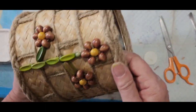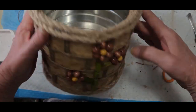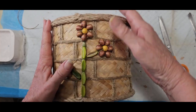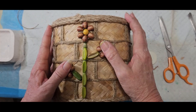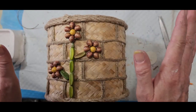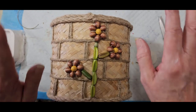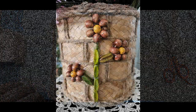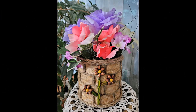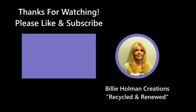You can put a plant in it, fake flowers, or just use it as a catch-all for your change. Thank you for watching today. Next week I've got a beautiful project — four resin pieces all together. Please like and subscribe, take good care, sending big hugs — bye!